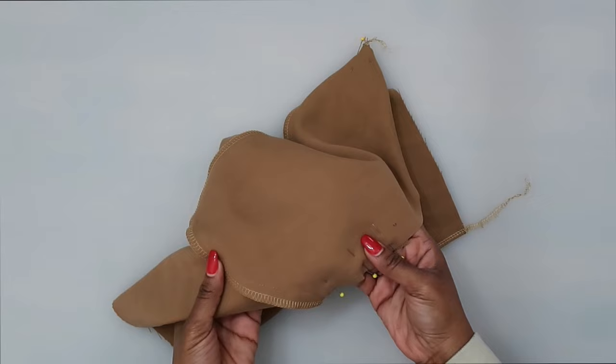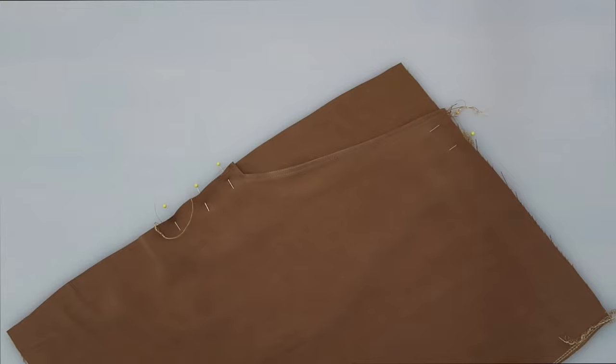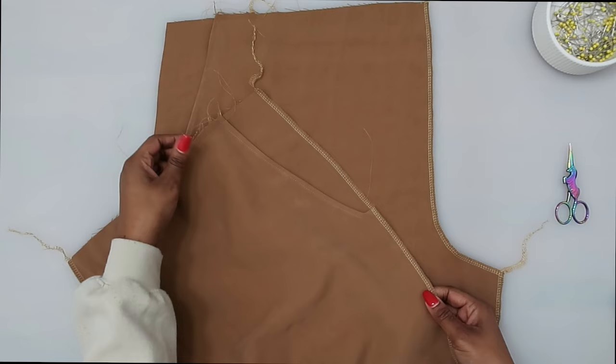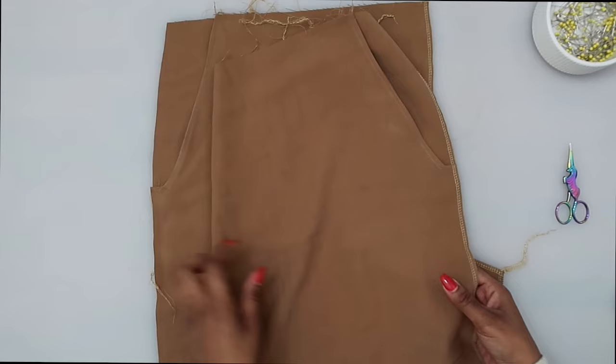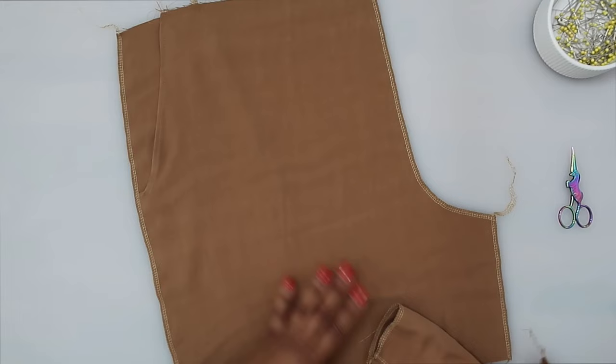Now that this pocket is done, make sure you do the pocket for the other side as well following the same steps. I've also finished off the raw edges of my front along the center seam as well as the inner leg seam. Go ahead and finish off that raw edge the same way.